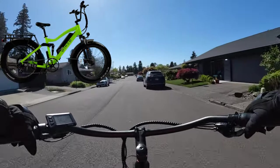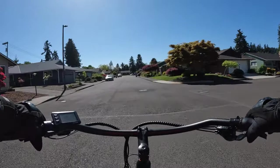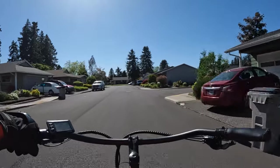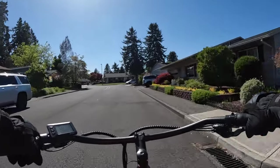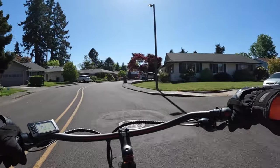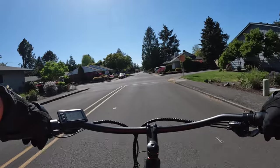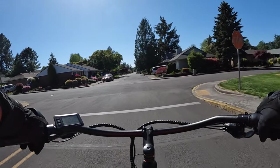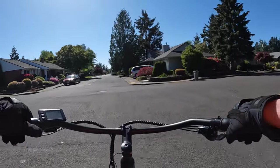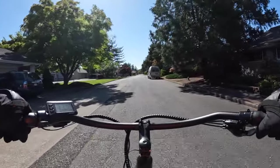The reason I wanted to talk about these is because they have an updated version of the bikes now. They've done some upgrades but haven't changed the price, which is really cool. The Wired Freedom is the step-over version and the Wired Cruiser is the step-through version. I would probably choose the Wired Cruiser myself — a step-through is probably the way to go for me.